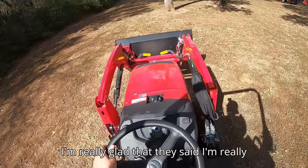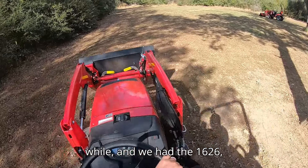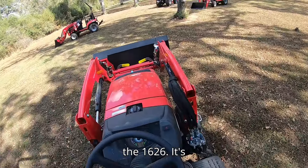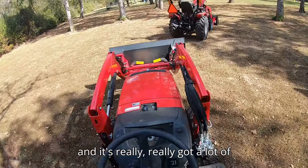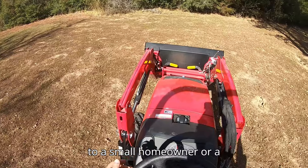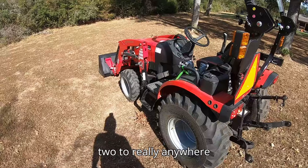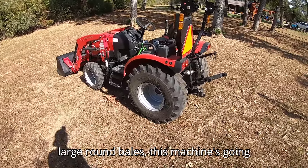I'm really happy with this machine. We've had the Max 26 for a while and we have the 1626, but this is kind of a blend of what was best between both models. This machine is more maneuverable than the 1626 and more capable than the Max 26. It really has a lot of good features that bring a lot of value to a small homeowner or homesteader. A machine like this is going to be good for somebody that owns two to upwards of 20 to 30 acres.